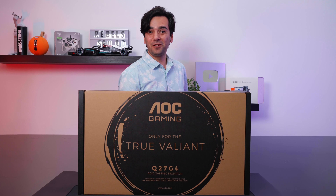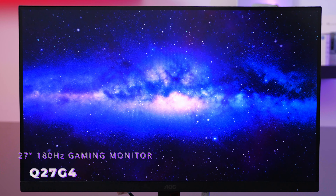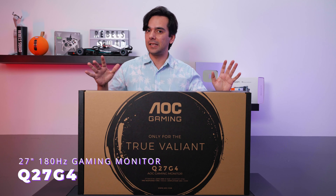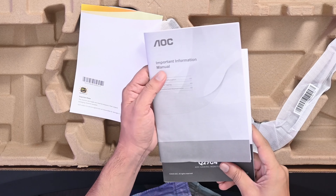Hey guys, welcome back to another video. Today we will be unboxing another amazing AOC gaming monitor, and this one is the Q27G4. So let's unbox this and see what we have inside.